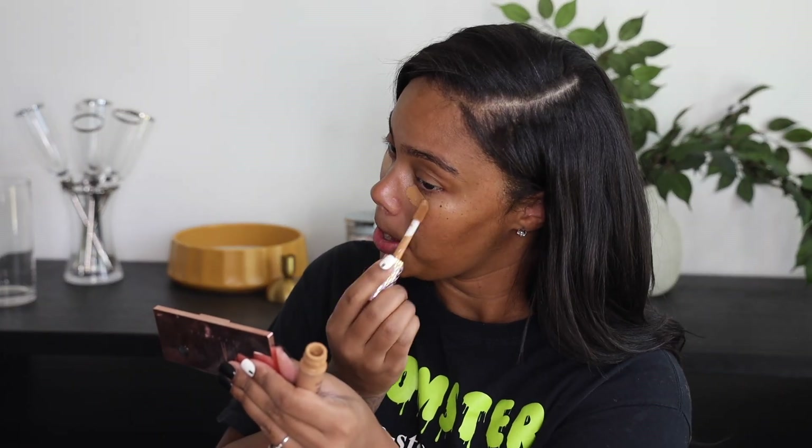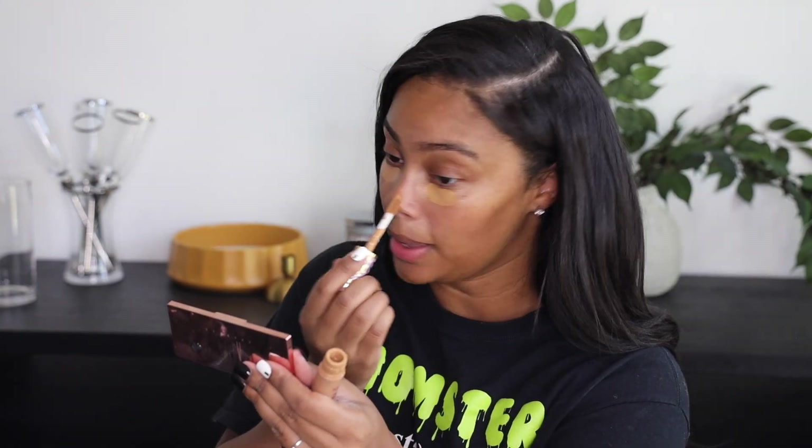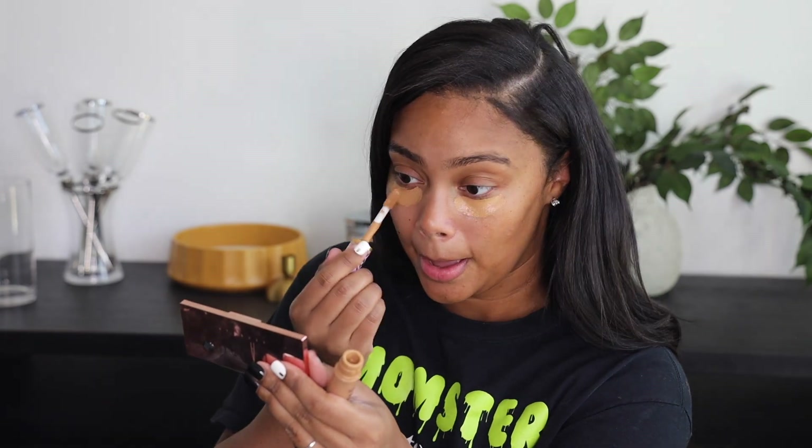I'm going to start off with my Tarte Double Duty Beauty. This is the Ultra Curing Me Shape Tape. And I am just going to go underneath my eyes. I like to start off by doing this first to get a good base for my under-eye highlight. And then I like to dry down.